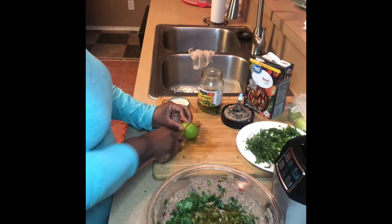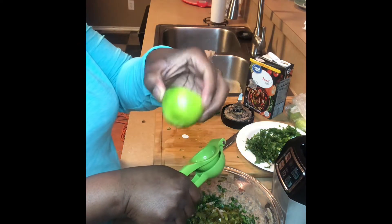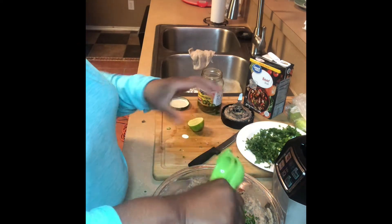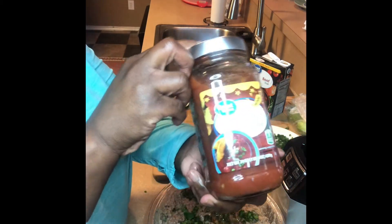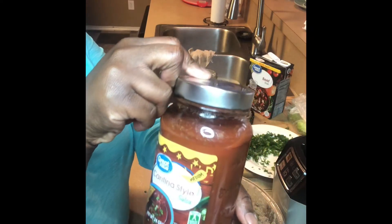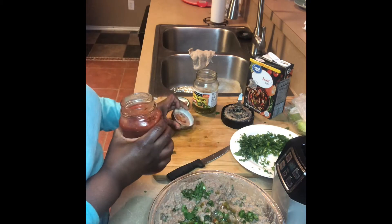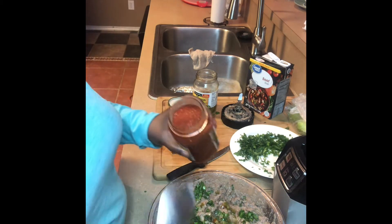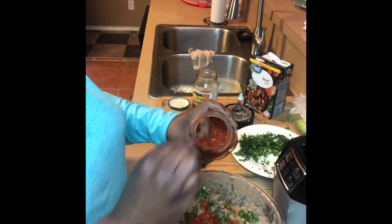I am now cutting up a lime and I'm going to squeeze one whole lime into my mixture. Then I'm adding in a little salsa to try and give it a different flavor, or add in some color — that's more what I was going for. So I'm just adding in a little.